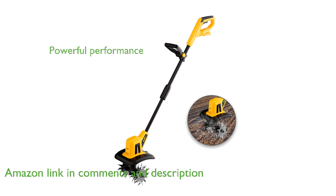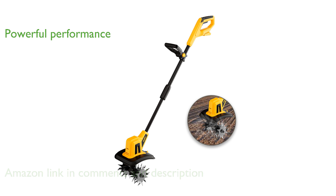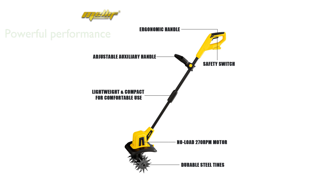With its powerful 300-watt motor and a rapid 270 revolutions per minute, this tiller efficiently tackles tough soil and helps maintain garden edges by removing weeds and stray grass.